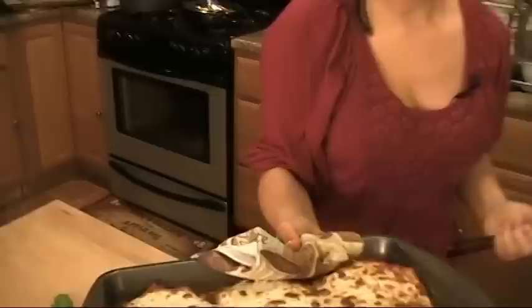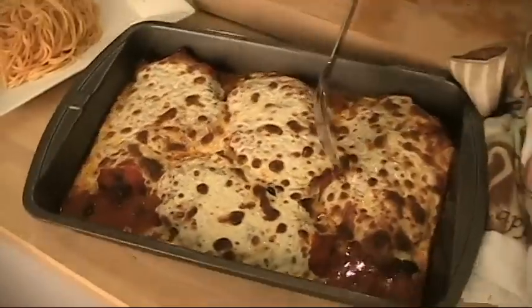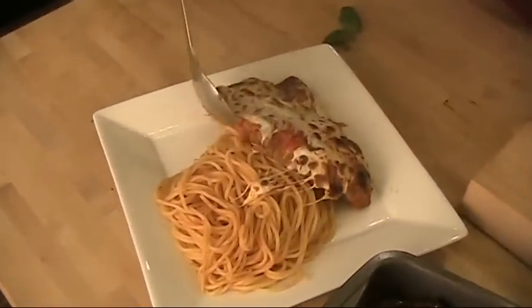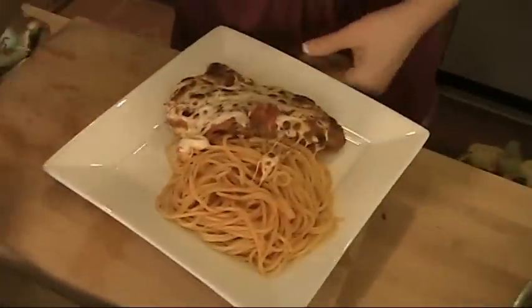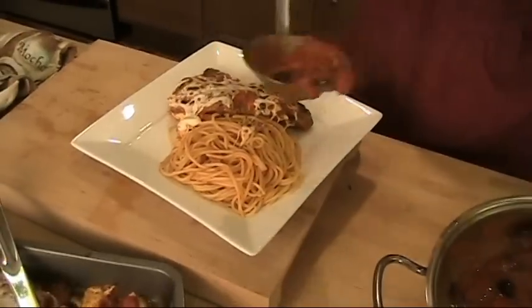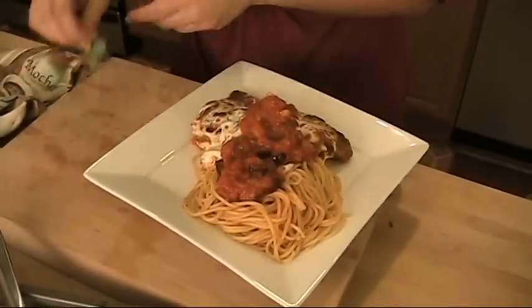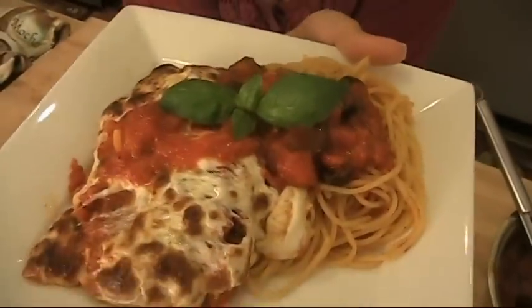Chicken parm is out — look at that! The top is nice golden brown and bubbly. I'm serving it with a nice heaping portion of spaghetti, of course. The cheese is nice and melted, it's full of flavor — I wish you could smell this, it's amazing. A little sauce right over the top, a little fresh basil. And here you have it — tell me that doesn't look absolutely magnificent. I hope you enjoyed spending time with me. To get this recipe and other recipes, visit my website at www.lauraeinthekitchen.com and I'll see you next time. Bye-bye!